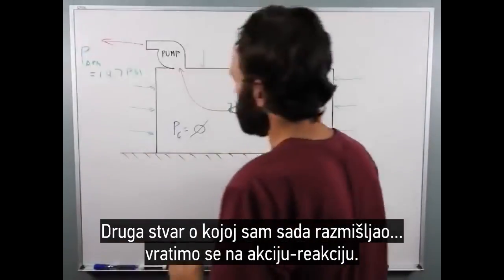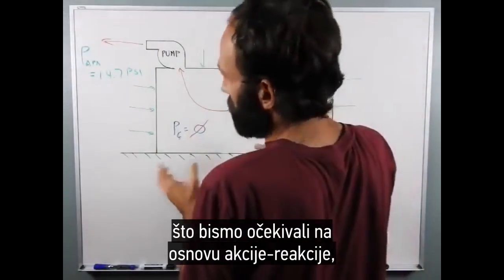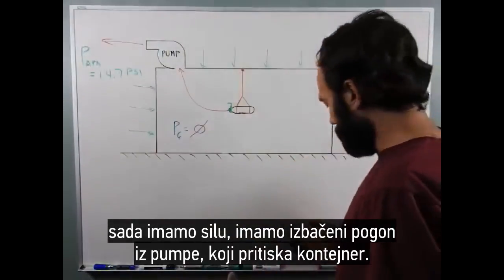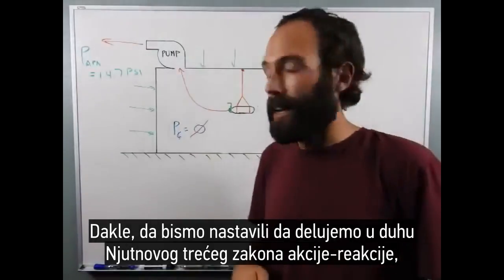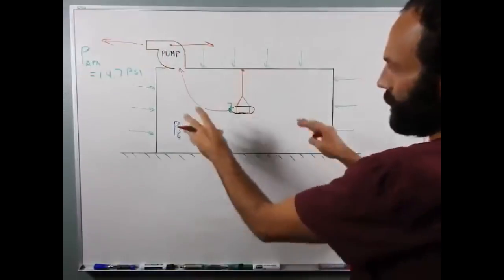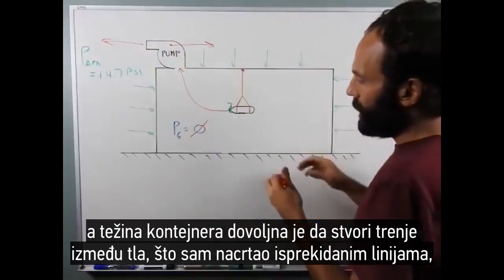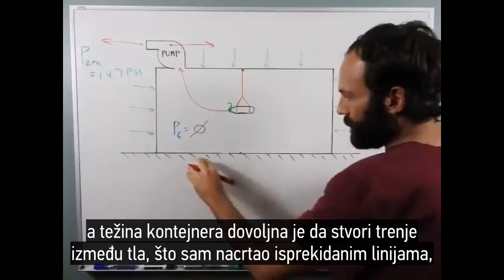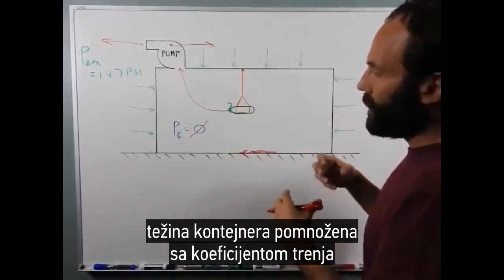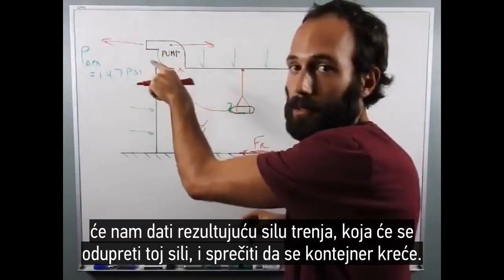Another thing I was thinking about is to go back to the action-reaction. If you've got this set up and it works, and you get no movement, as we should expect based on action-reaction, now you have a force. You have this propellant being ejected from this pump, which is pushing on the container. Staying in the spirit of Newton's third law and action-reaction, now there's a force pushing on this pump — this force is pushing this way, so you get a reaction this way — and that in turn is pushing on the vacuum chamber. Chances are that force isn't going to be very large, and the weight of the container is enough to create friction between the ground — which I have here by these dashed lines, typically how we sketch ground in structural engineering. The weight of the container multiplied by a friction coefficient will give you a resulting force of friction, which will resist that force and keep it from moving.